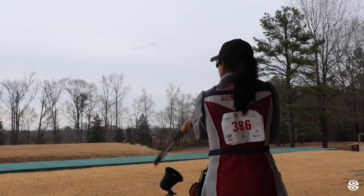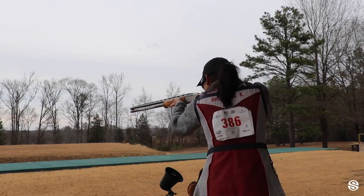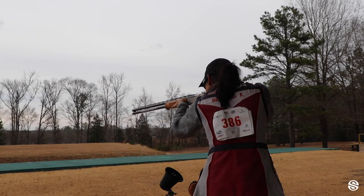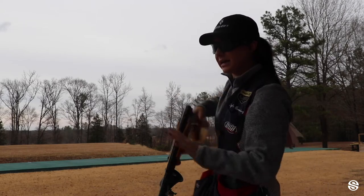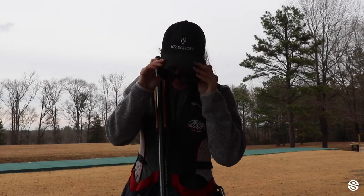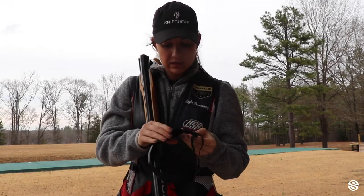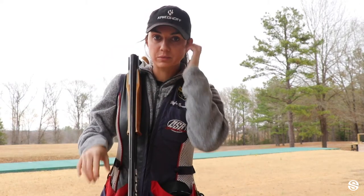We're only going to work our eyes. So mount the gun like you normally would, call pull, and follow the target with your eyes. Only following the target with your eyes — nothing else is moving. Now, the purpose behind this drill is I want my eyes to be as accurate as possible and as aggressive as possible.